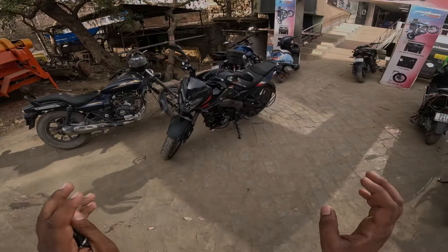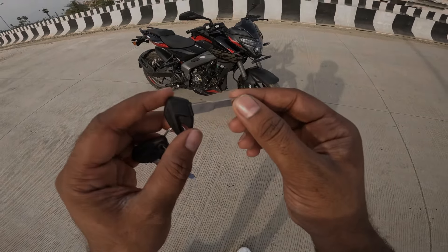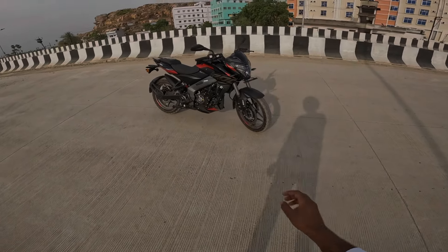So guys, we have reached the location. And this bike is full black color NS200. So first of all, let's start with this bike. You can see here — this is the wave. And the company has 4 major updates.